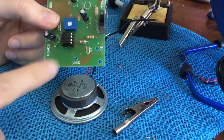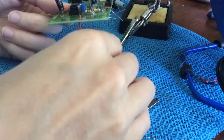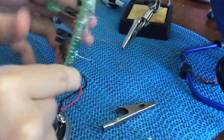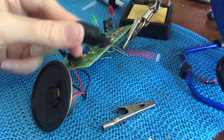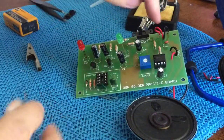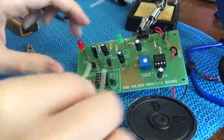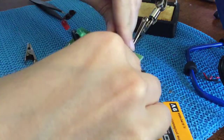Now we install the speaker. I've done the same for the right side. I've installed the speaker and the nine-volt battery — just make sure it's off before connecting.